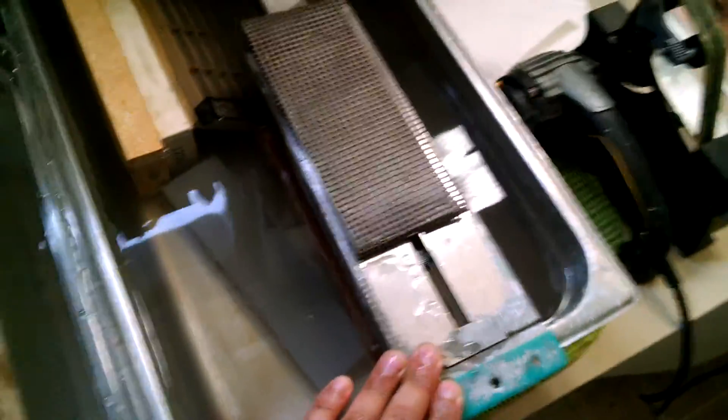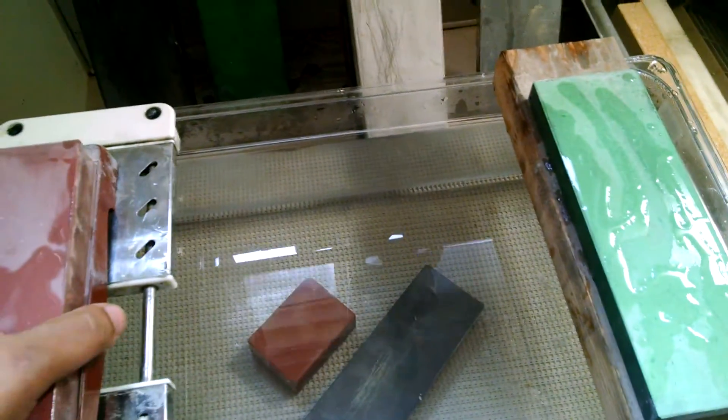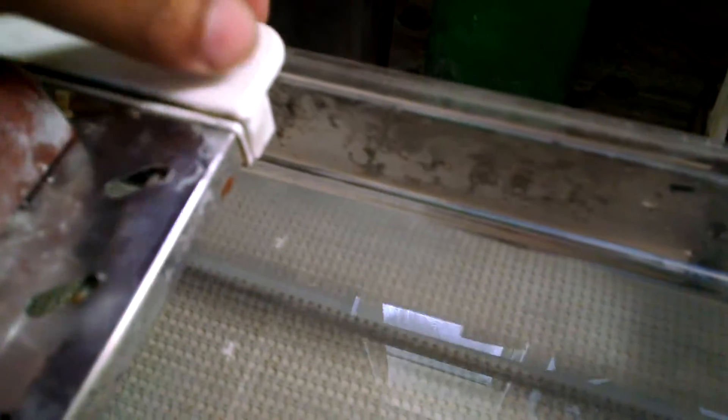This right here is a Naniwa sink bridge — pretty cool if you like to sharpen in your kitchen sink, though it's probably too big. I do prefer having the stone basin sideways and using this Naniwa stone bridge. It doesn't fit exactly — this is fully extended — but it has these rubber discs which keep it from moving, which is awesome. And you shouldn't be bearing down when you sharpen anyways; just let the stone do the work.